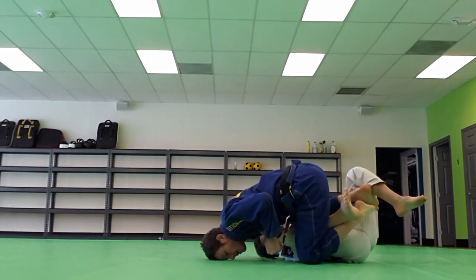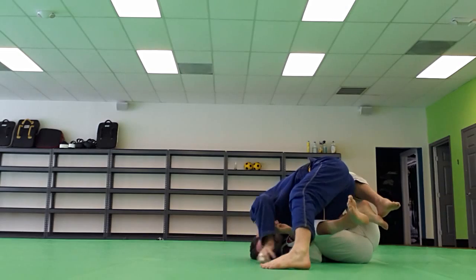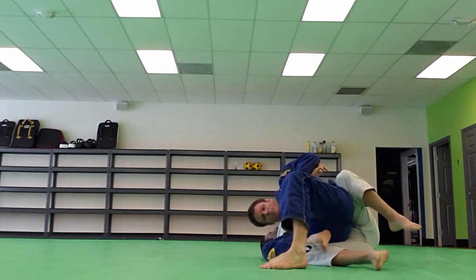Post on my head, come up on top, fight for the underhook. Pass the guard.